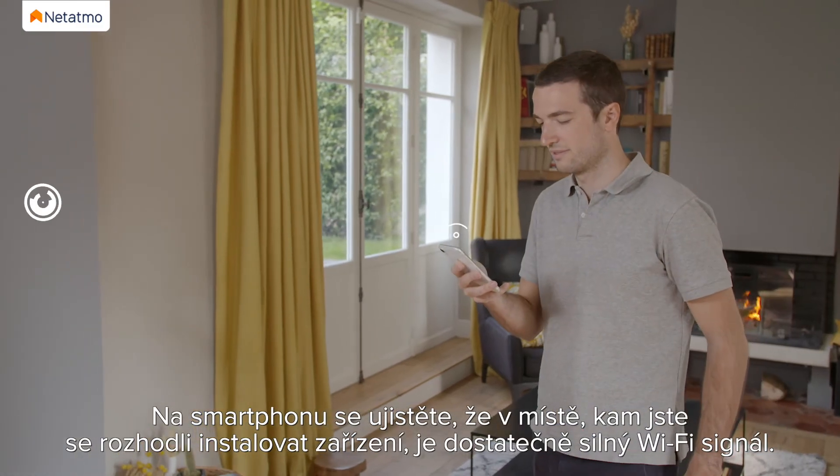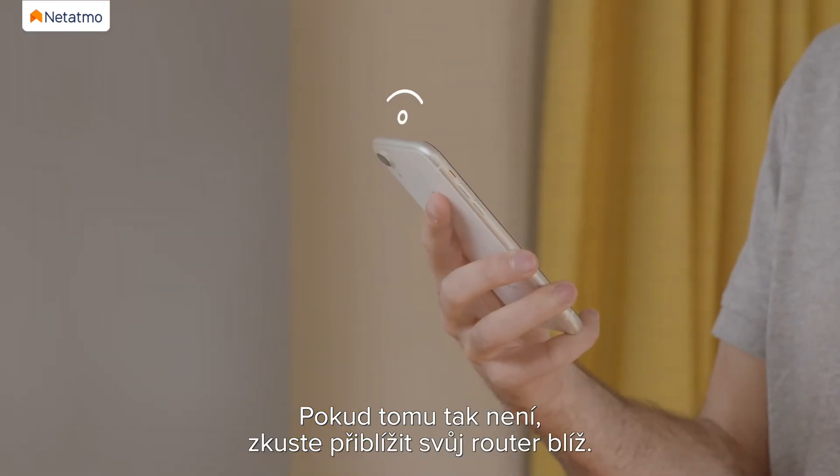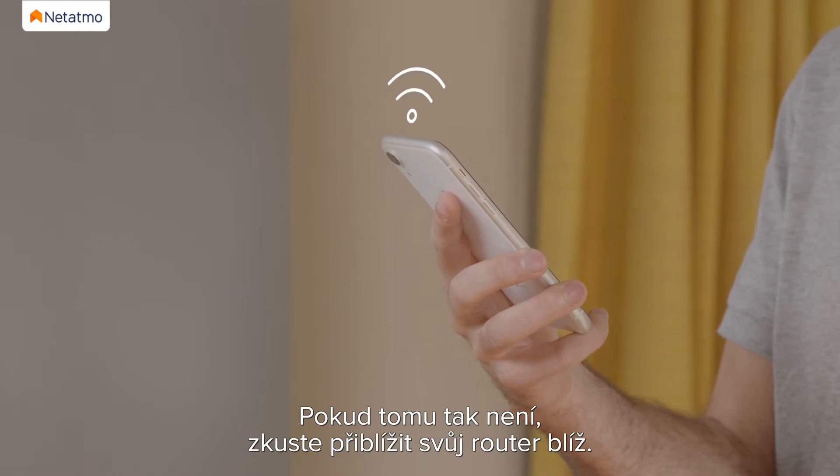Check your smartphone to make sure you have Wi-Fi reception where you've chosen to install the device. If you do not, try to move your Wi-Fi router closer.